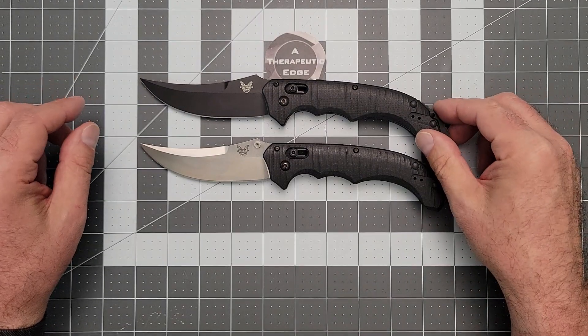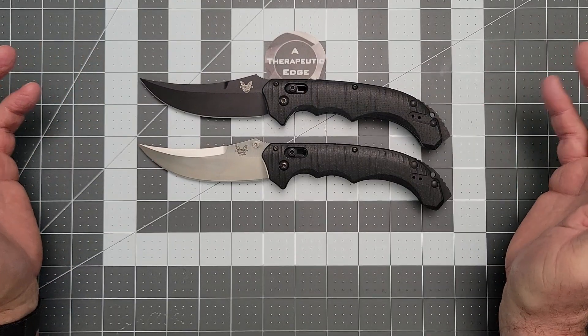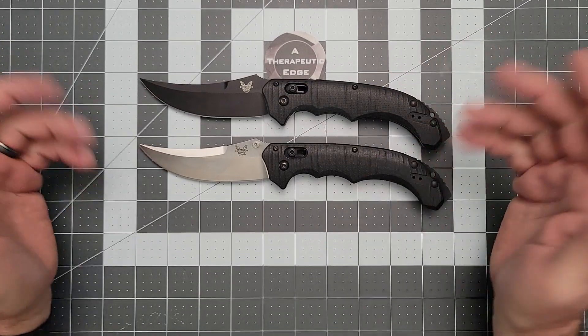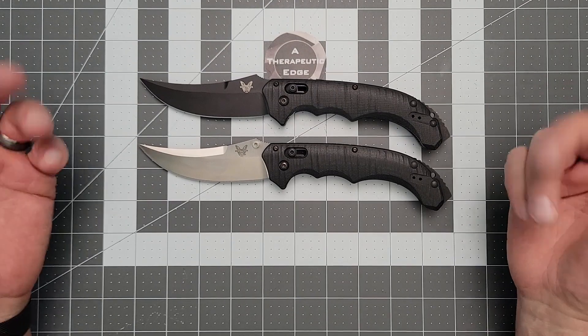I traded for both of these, and I traded knives that were worth considerably more money because I wanted — well, I've wanted a Bedlam for a long time. Once I found out about the whole cloning thing, I had a hard time just buying one at random. I went a couple of years not coming across one, and then within three weeks I landed first the Auto and then the Manual. I'm going to keep them both.